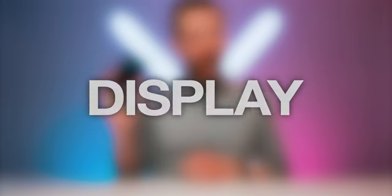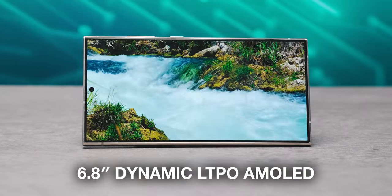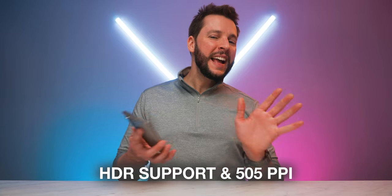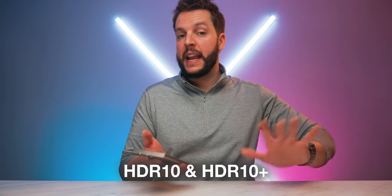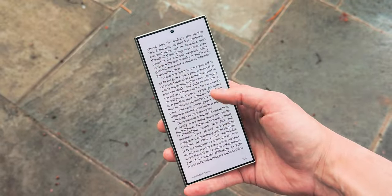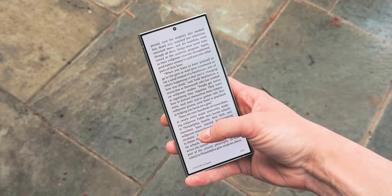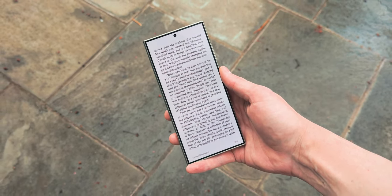Let's talk about the display. The S24 Ultra offers a 6.8-inch dynamic LTPO AMOLED display with a variable refresh rate of 1Hz to 120Hz, HDR support, and a pixel density of just over 500 ppi. We're not getting Dolby Vision support, which is a little bit of a bummer — we do get HDR10 and HDR10 Plus, but no Dolby Vision is a letdown for me. Samsung promises up to 2,600 nits peak brightness and about 1,500 nits typical, though I've often wished for a bit more brightness regardless of mode.